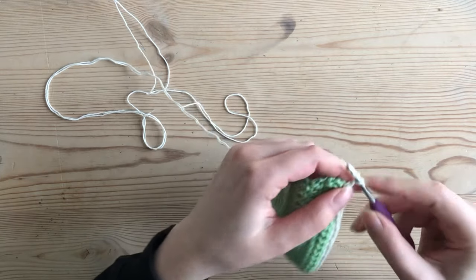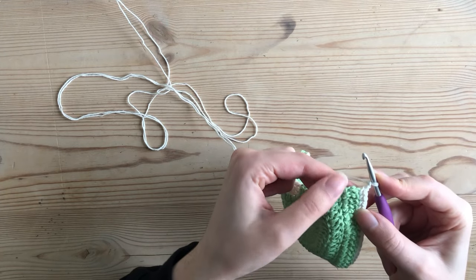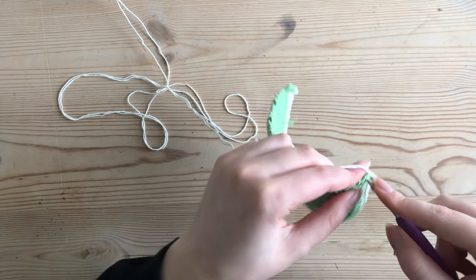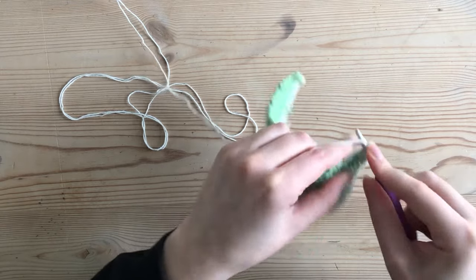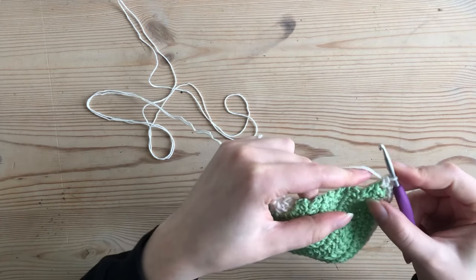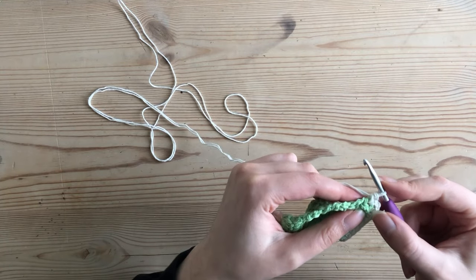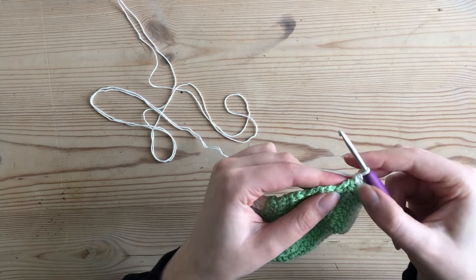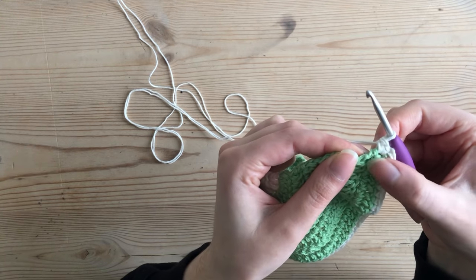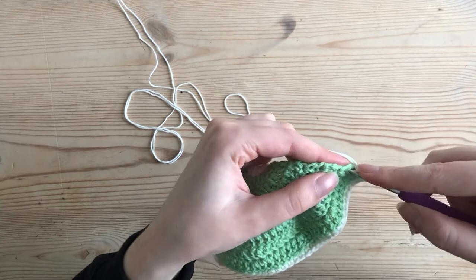Now I chain two and then single crochet twice into the post of this last row of my cup. You can also half double crochet if you'd like more coverage — for these top rows feel free to use half double crochet so they're wider. For every post I'm going to make two single crochets, and I'm going to skip the space in between my rows of double crochet — so I won't make any stitches in that gap, just going straight into the post.